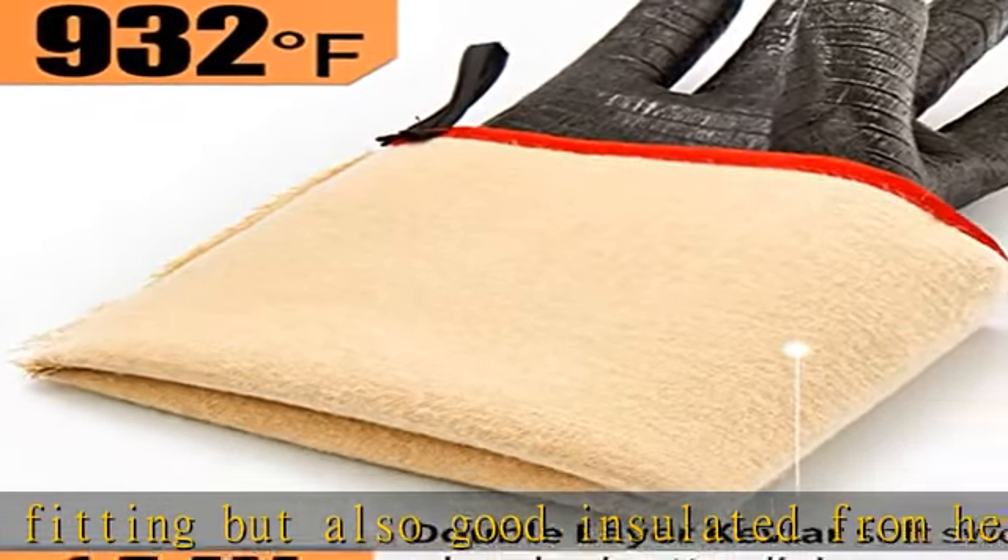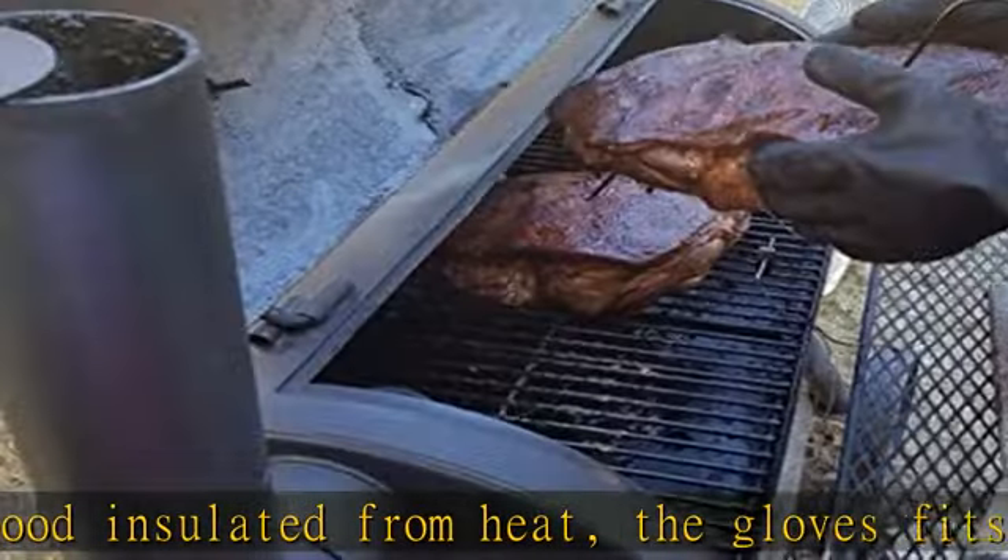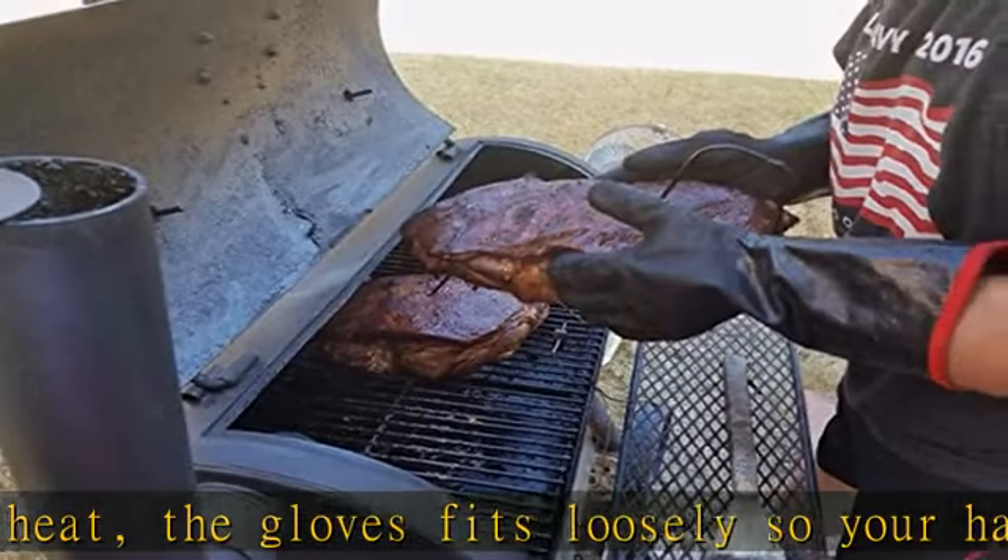A pleasure to use for easy handling of boiling water or steam. As the neoprene rubber coating is waterproof, you could handle hot boiling water or steam easily — just put your hands in hot boiling water without feeling the heat.